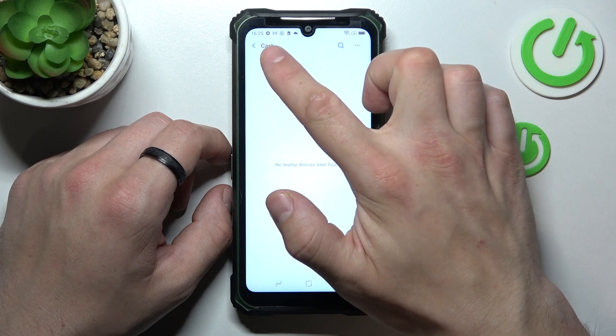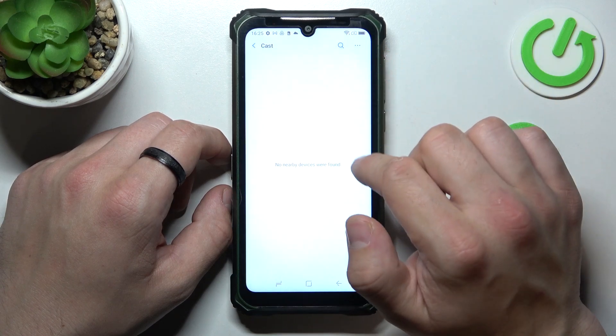As you can see, cast function is available on this phone.